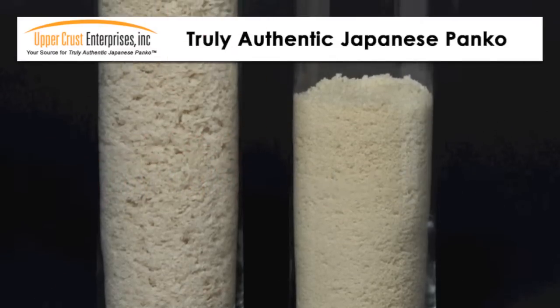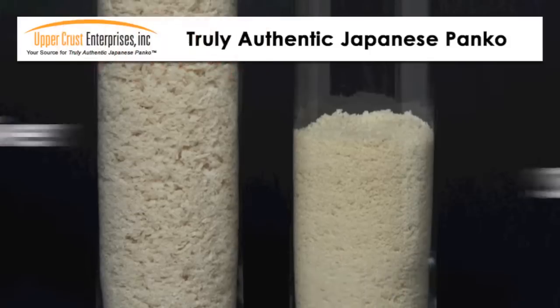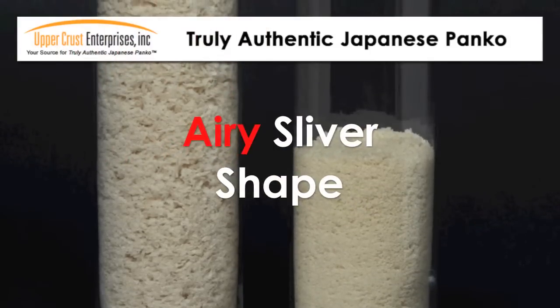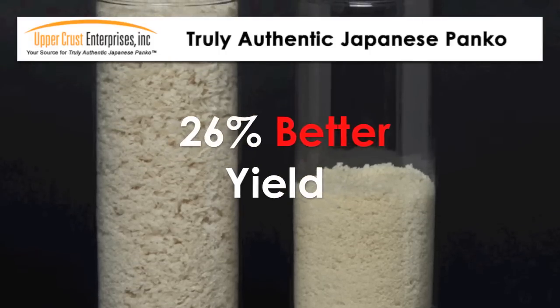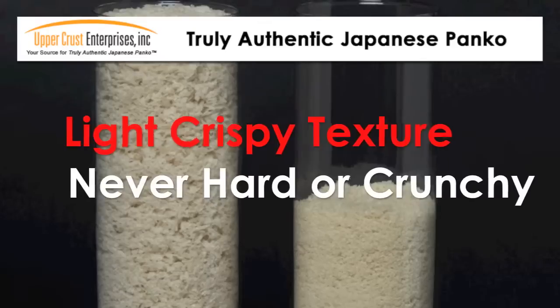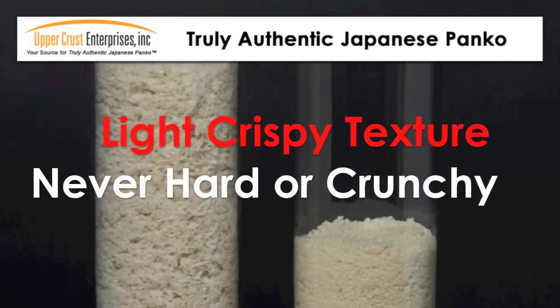Since Panko is purchased by the pound but used by the cup, the density of the crumb matters. Our light, airy, sliver-shaped Panko crumb provides a 26% better yield versus the competition. It will give your menu items a light, crispy texture — never hard, dense, or crunchy.